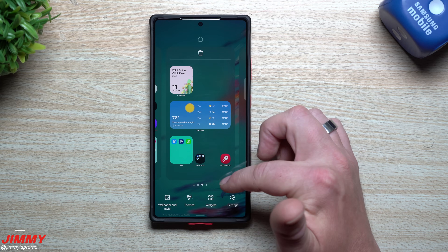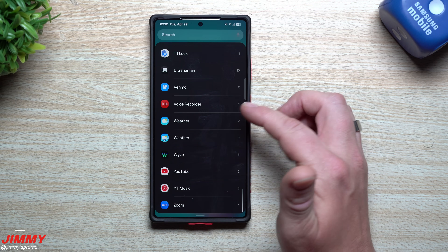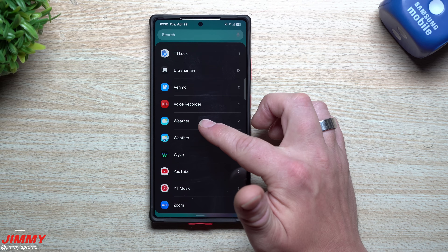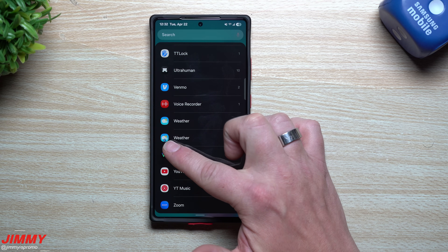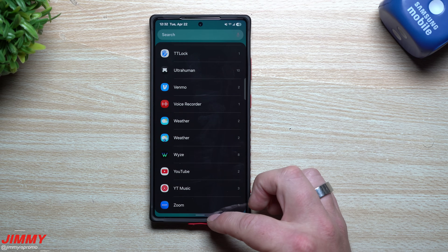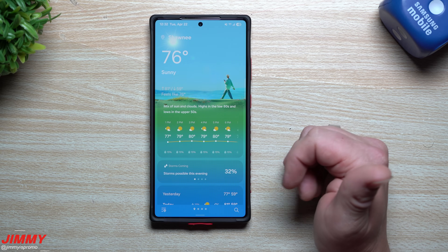When adding it to your screen via widgets, scroll down to weather and you'll see both versions listed. The original icon is the One UI 7 or 6 version, and a small indicator identifies the One UI 8 version. That's everything I wanted to share — a leaked APK from Samsung One UI 8.